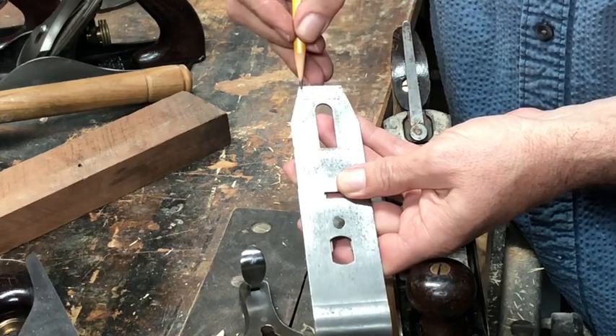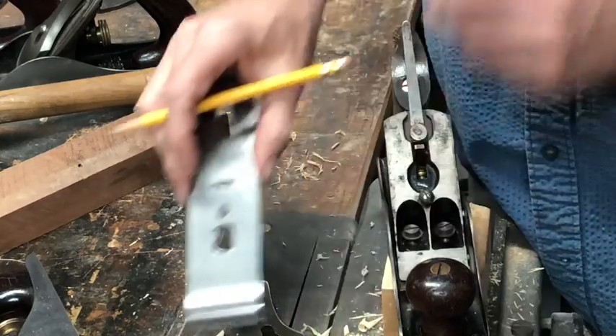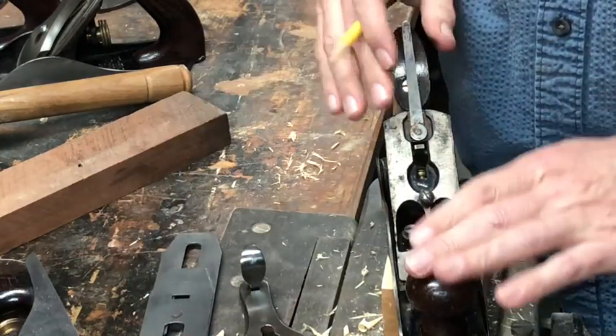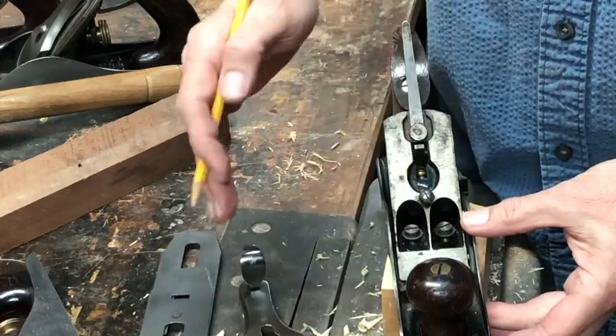Whenever you're looking at a plane in a store, take this out and make sure it isn't rusted and that you can get it all apart. Then examine this end of the blade — the iron — and check to see if it's pitted. If it's pitted and you can't get a nice straight edge, you'll either have to do a lot of sanding to get it flat or get a new blade. The second thing to look for is this emblem, which changes over the years — this one says Stanley patent applied for 1892, which helps determine the age of the plane.